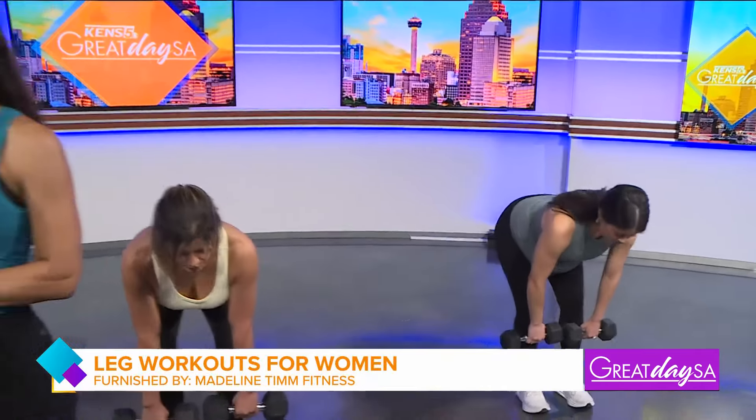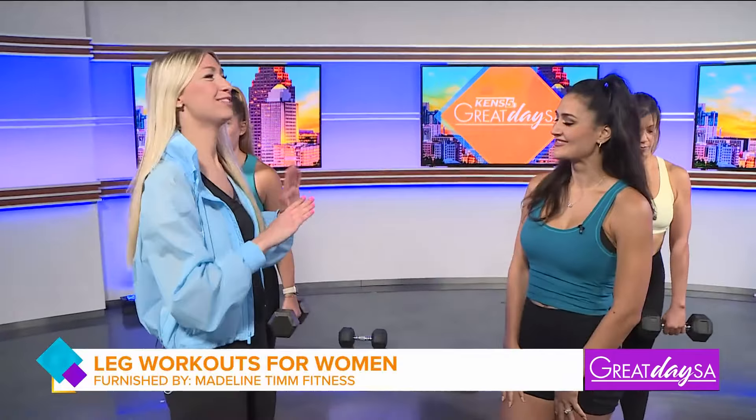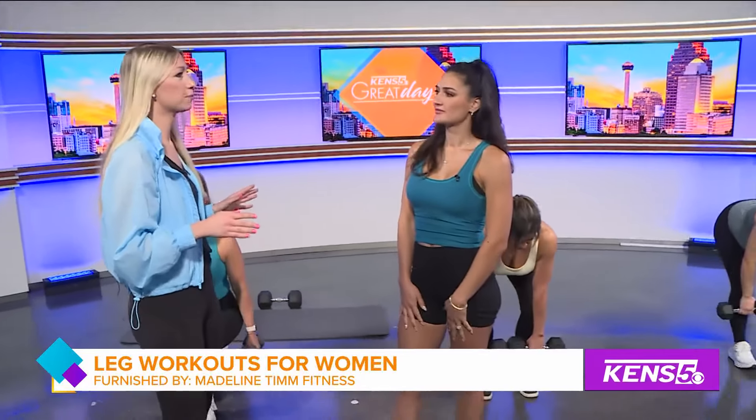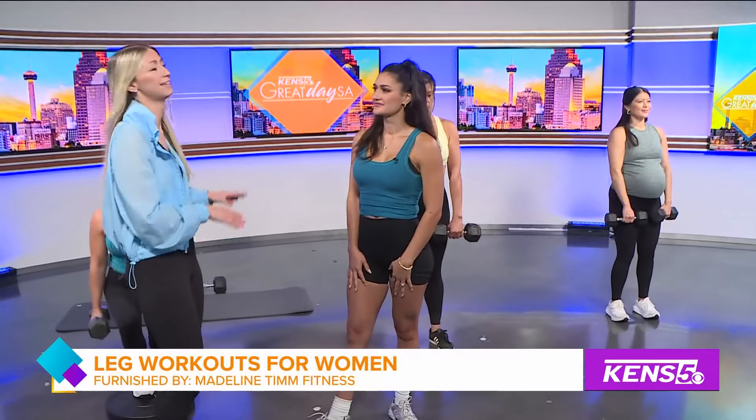I'm joined by women's fitness coach Madeleine Moser. Good morning. Hey, thanks for coming out here today. I'm super excited about this topic, especially because your legs are probably one of the biggest muscles in your body. So you're focusing today specifically on leg workouts for women, correct?